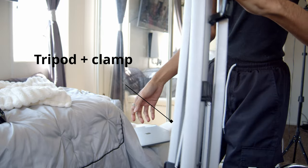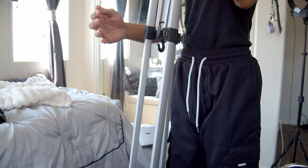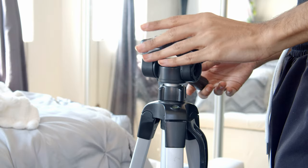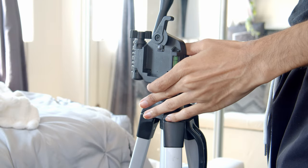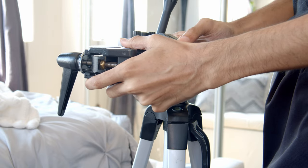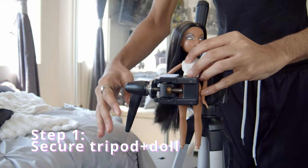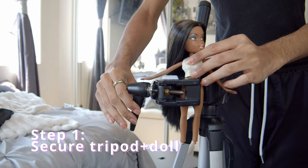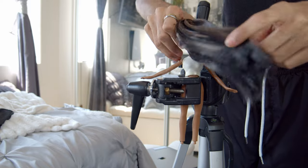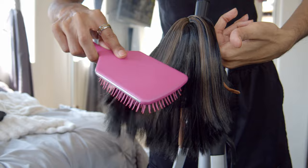I'm still watching Dance Moms. I always like to set something up to watch while I'm doing the hair because sometimes it can get really lengthy. I'm setting the tripod up so that I can have a stable base for her. I normally do this in my lab, but I wanted it to be more demonstrative and professional in this video. You can also just hold her in between your legs like I normally do — that's actually a more comfortable position for me personally.